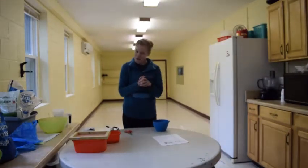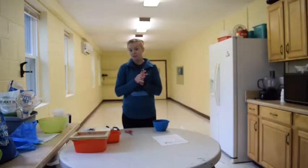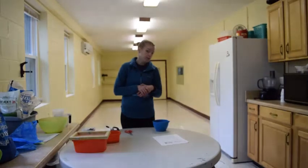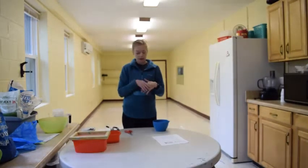Hey everyone, welcome to another Moose Tracks at home activity. Today we're going to be making plantable paper. Now there are three different types of ways you can make plantable paper. I'm going to show you two ways today — the way to make it with tissue paper and also how to make it with clay.